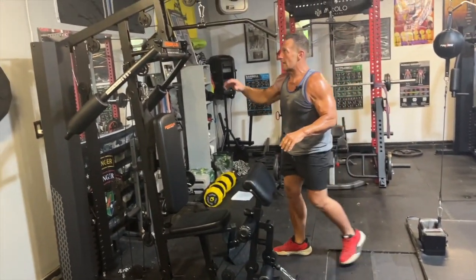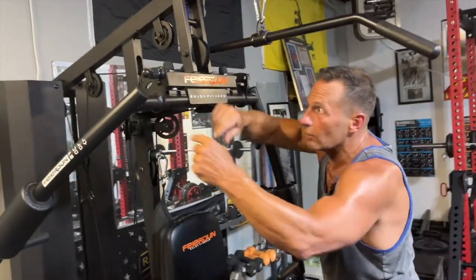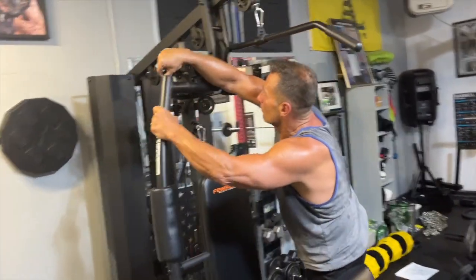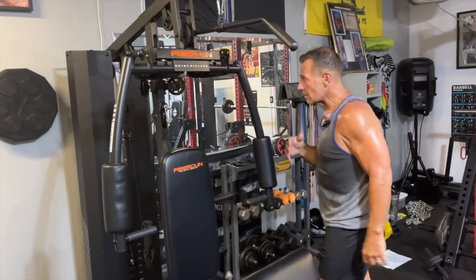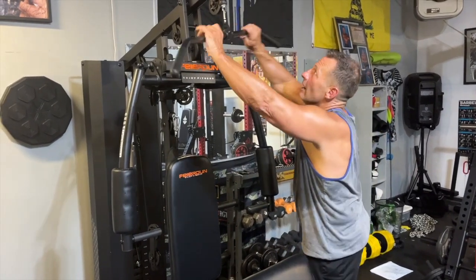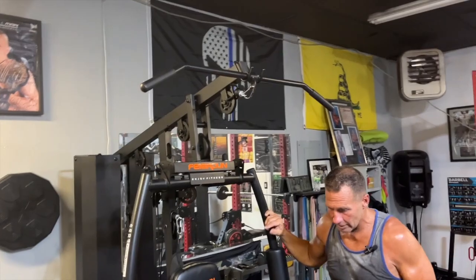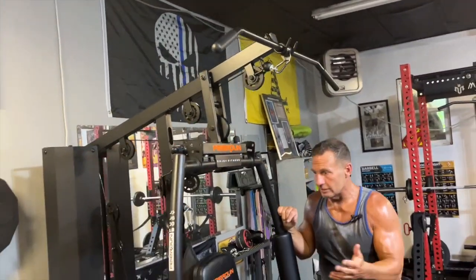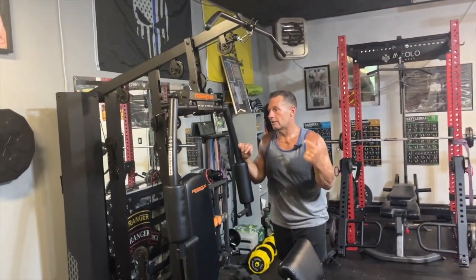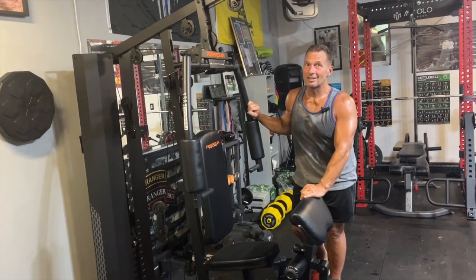For everything that you get with this piece of equipment, once you start to get used to how quickly everything adjusts, you can get really good workouts in fairly quick. The pulley systems are nice and smooth. Everything you need for a full body workout is absolutely in this machine. So if you're looking for one, pick it up — you're going to love it.